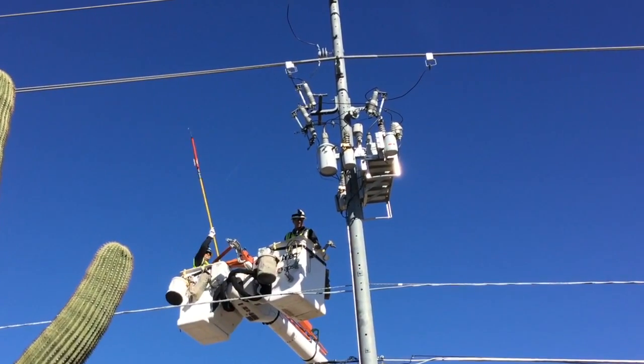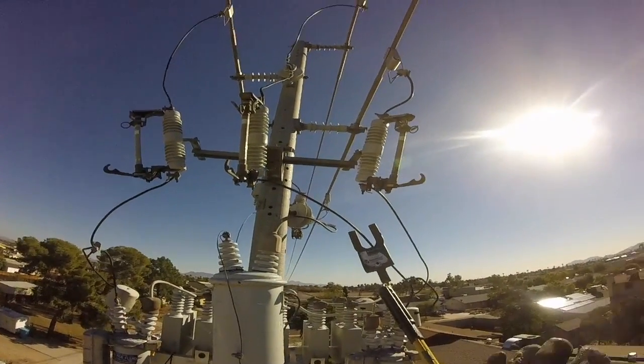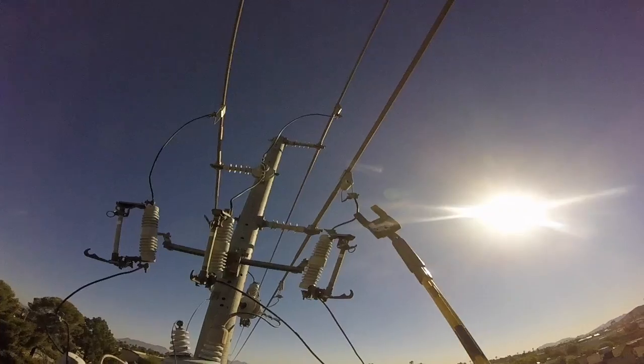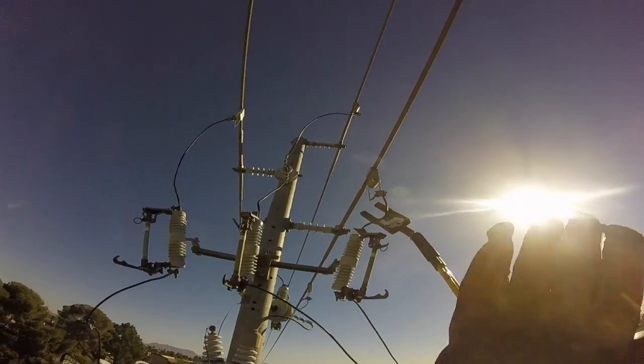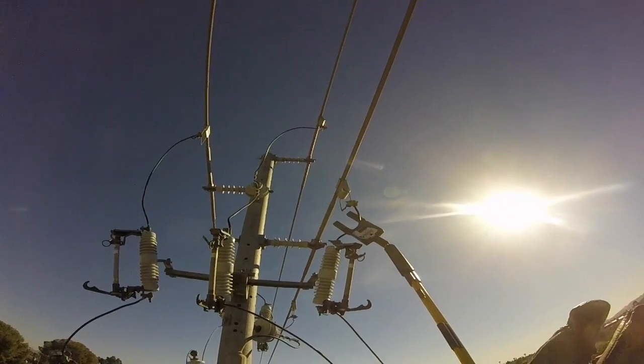They'll do that for all three of the lines, and also use an amp meter to check amperage on these lines — looking for readings of zero.